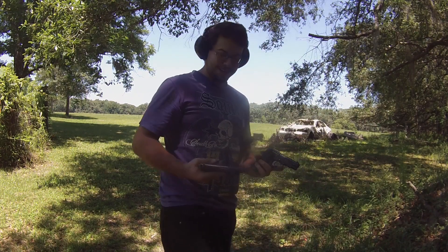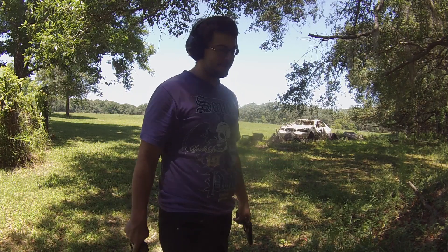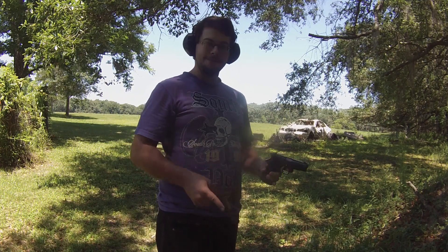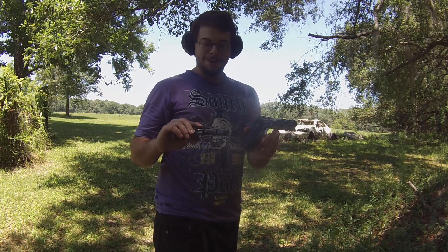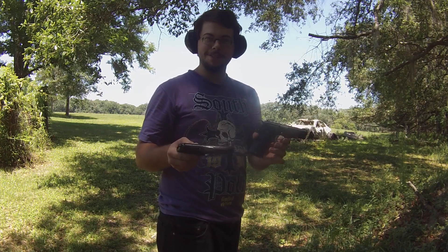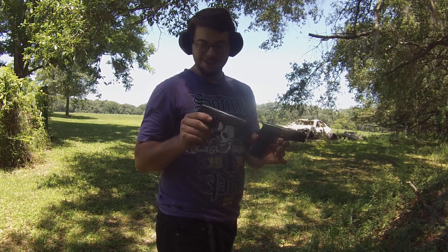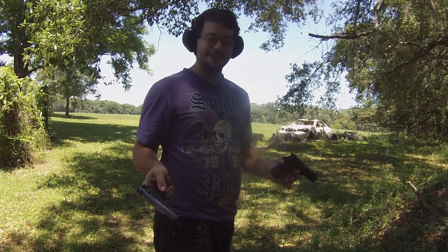Both these guns malfunction like the Dickens. I'd say that's ammo, but if I run this brass through basically all your non-surplus stuff, it runs just fine. My bet is these old war horses — well, they're not really war horses, but they've definitely seen some hard times. There's no telling what these guys have been through, no telling what they've seen, no telling what they've endured.